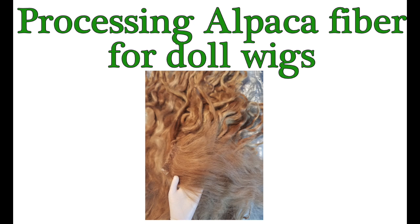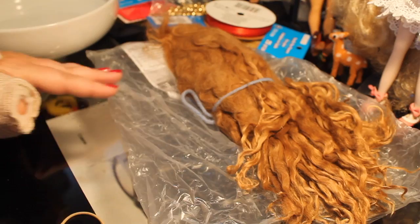Welcome to Artistic Adventures. Today we're going to be talking about processing alpaca fiber for doll wigs. I've had some requests for this and since we have to make a wig with the doll wig cap I made in the last video, this will be appropriate.